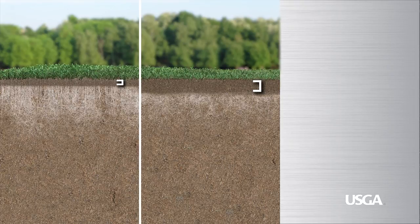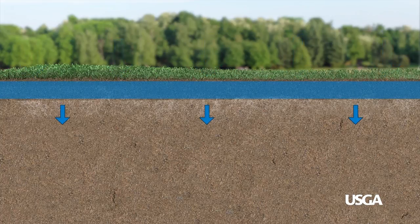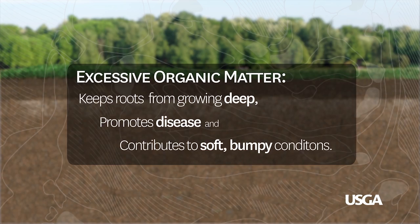Putting greens need to have soils that drain well and provide good growing conditions to maintain healthy grass. Over time, as the grass grows, a natural layer of organic matter builds up near the surface. Think of this layer as a sponge that slows drainage by absorbing water. This keeps roots from growing deep, promotes disease, and contributes to soft, bumpy playing conditions.